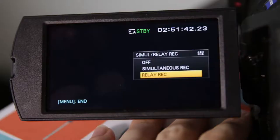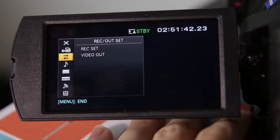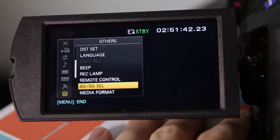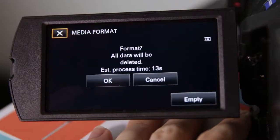Let's briefly look at how to format your SD card. Go into the main menu and go down the list until you find Others. In that section, go down to find Media Format and select it. Depending on which SD slot you're using — A or B — select it to format your card. Remember that formatting will delete everything, so be sure to back up any data beforehand.